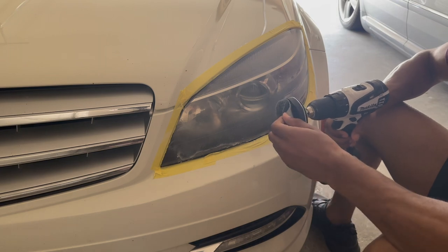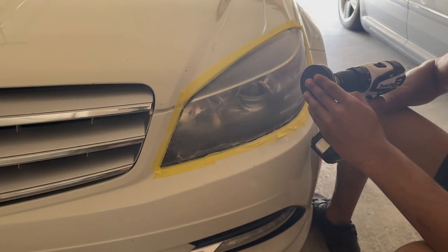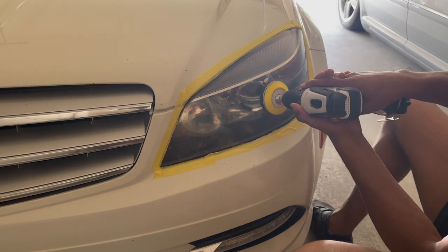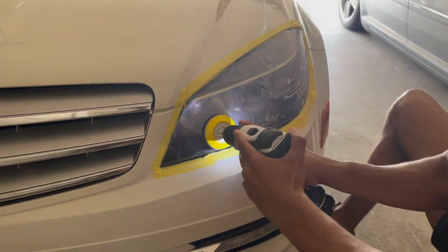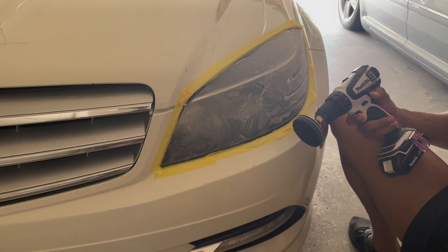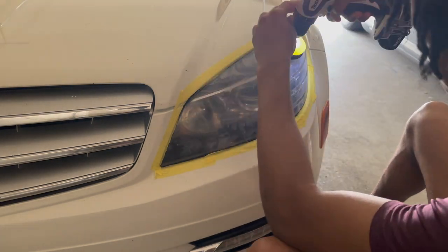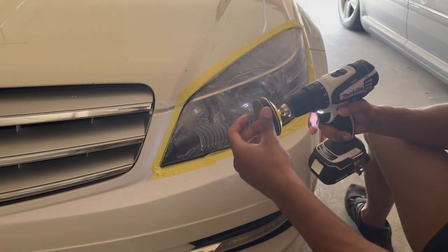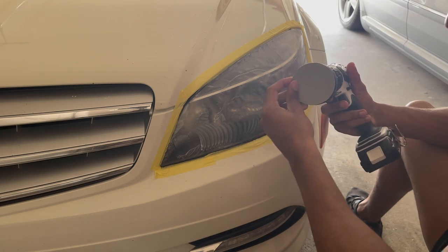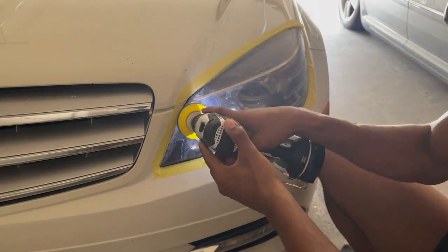Next I'm switching to the 1,000 grit sandpaper — this will be a wet sanding. That was the 1,000 grit. Now I'm going to hit it with the 3,000 grit sandpaper. After that, the last thing is to hit it with the 5,000 grit. Then I go ahead and wipe all this stuff off.